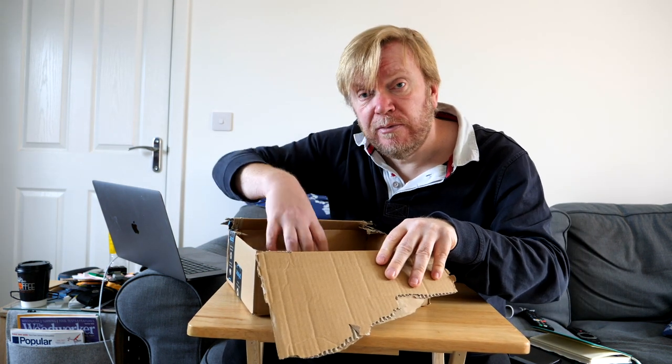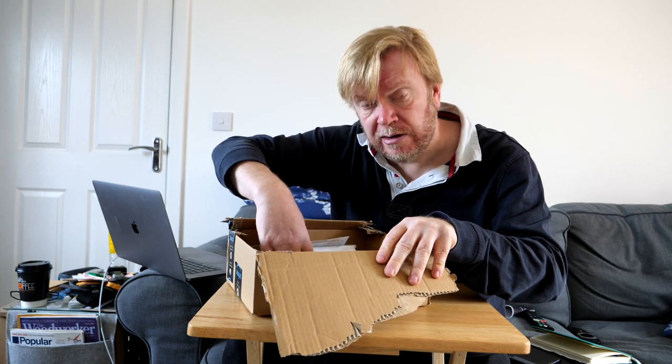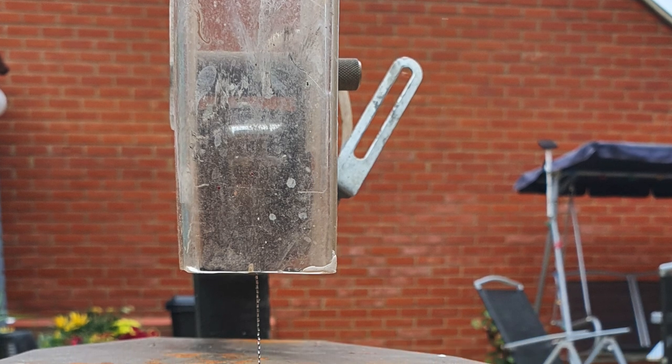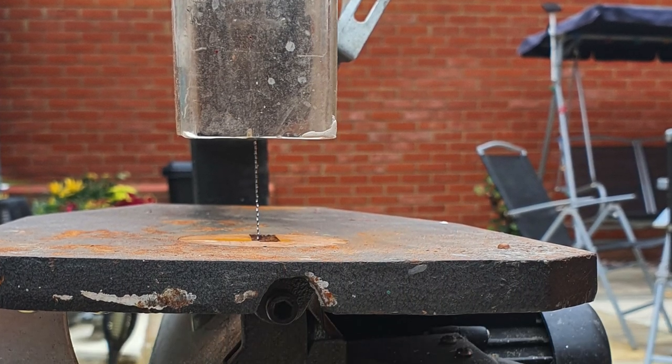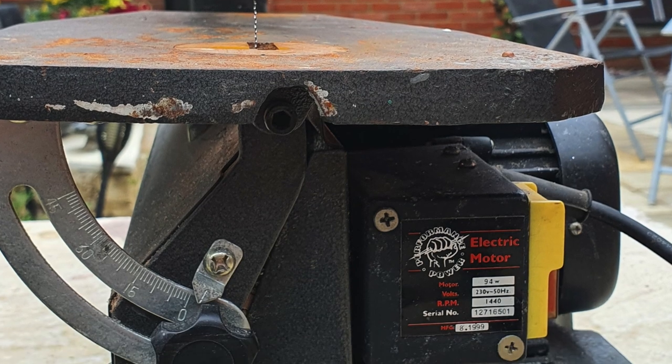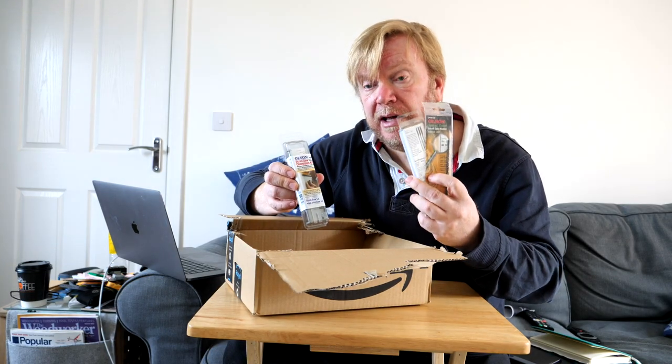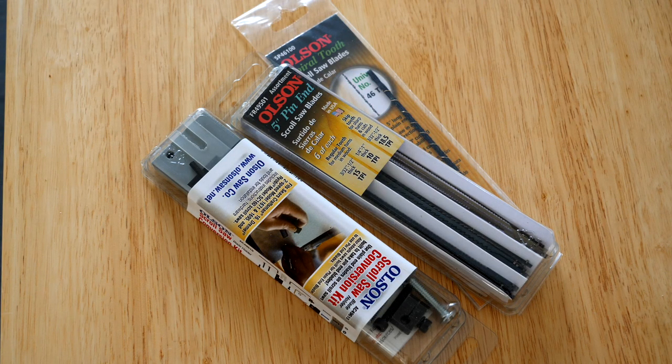I inherited from my dad, who passed away last year, a scroll saw which I've been restoring and have really been enjoying using on a couple of projects. The blade holders aren't fantastic on it, so I've got this conversion kit from Olsen along with some blades, and all being well, if the conversion goes well, you'll see that in an upcoming video.